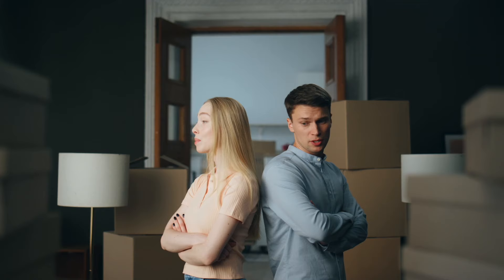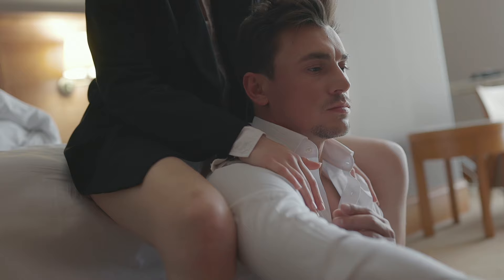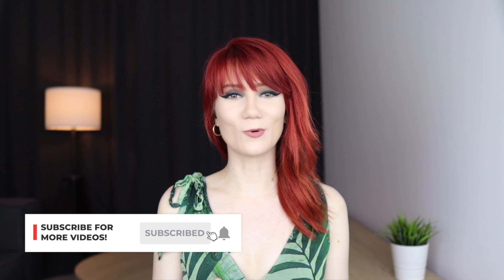Anxious and avoidant types getting together is a common pattern because they're feeding off of their insecurities and creating a toxic push-pull dynamic. The only way for such a relationship to survive and even thrive is for the anxious type to become more self-sufficient and work on their abandonment issues, and the avoidant type to open up, show vulnerability, and work on their intimacy. I will make a separate video on attachment theory, so make sure to subscribe if you want to get notified when it goes live.